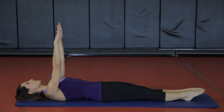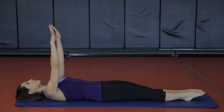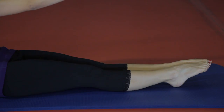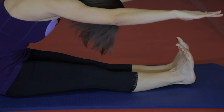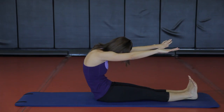Inhale, reach the arms towards the ceiling, pulling the shoulders down, energy through the fingers. Exhale, press into your heels as you start to roll up, and lift up and over the legs, curling the upper body forward. On your next inhale, flex the feet, pull back on the belly, and round down through your back.